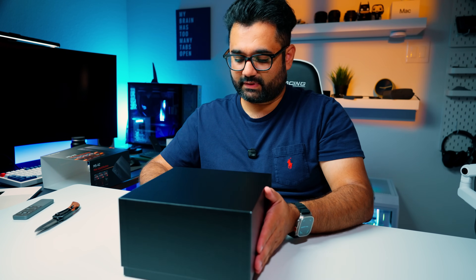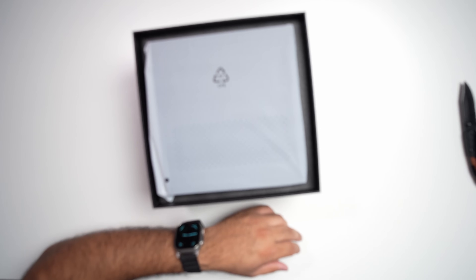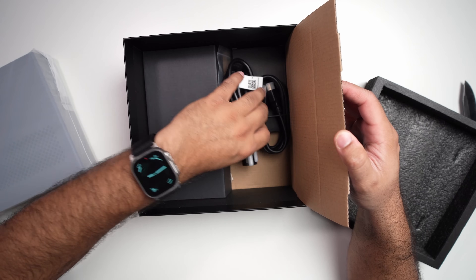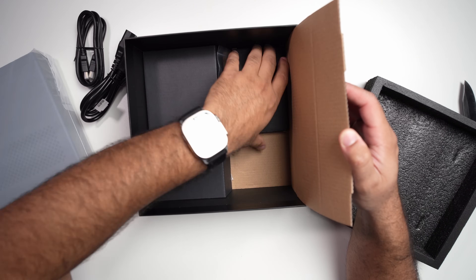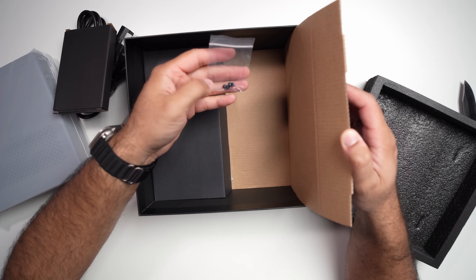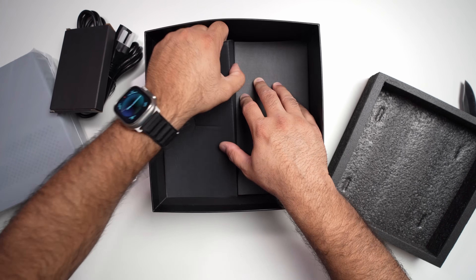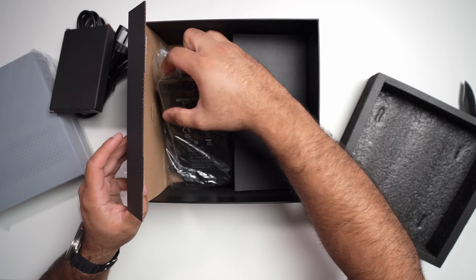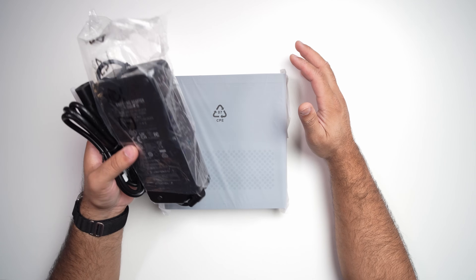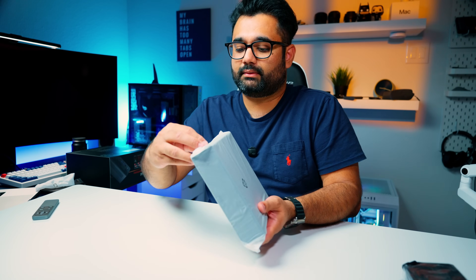Time to unbox this device and see what's inside. We have the Minisforum MS-A2 itself. You also get a power adapter, an HDMI cable, and some screws — I'm sure for the M.2 NVMe or U.2 NVMe slots. One thing with Minisforum is that they don't integrate the power supply within the device — it's always external and separate, so keep that in mind.